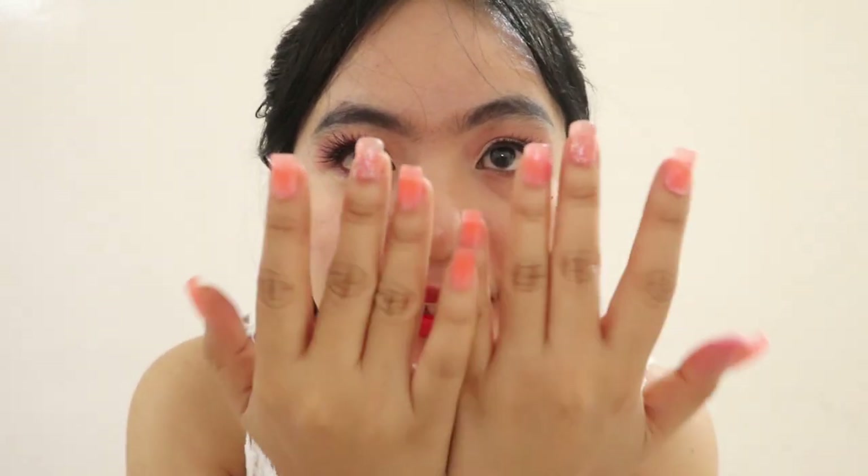Thank you so much guys for watching. And again, thank you so much Ate Jessa of Luxterm for making my nails — it's beautiful. Thank you so much guys for my 730 subscribers.